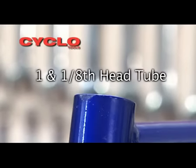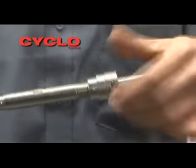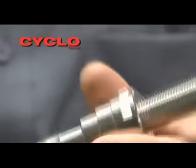This frame has a 1 and 1 eighth inch head tube and in this operation we will be simultaneously reaming and facing the head tube. Insert guide A onto the fine pitch of the assembly shaft, minor diameter first. Thread the guide all the way to the end of the thread.